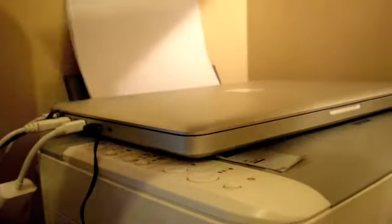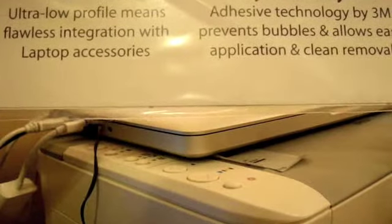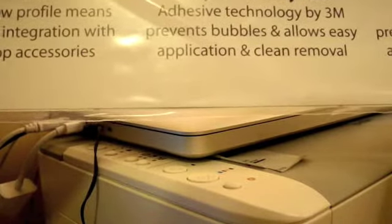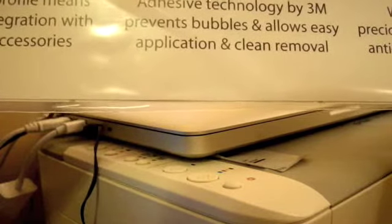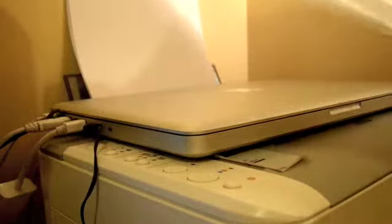I'm going to put this on, have it on for a few days, and give you my feedback on the skin. My MacBook is currently connected to my monitor, hence all the cables. The instructions on the back say: no extra bulk, easy on and easy off adhesive technology by 3M, prevents bubbles and allows easy application and clean removal. And the best thing is no scratches. So if you don't want a plain invisible shield and you want some design, this is the one to go for.